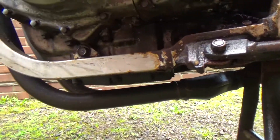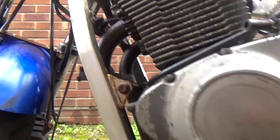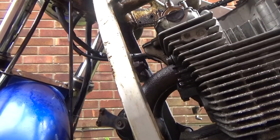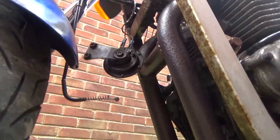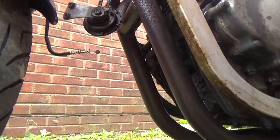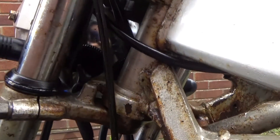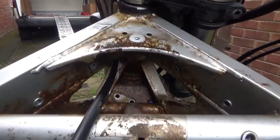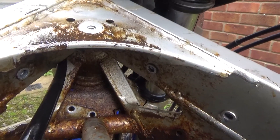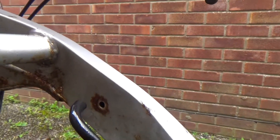I may paint that with some VHT paint at some point — may, may not, I don't know yet. Because it is quite corroded, but it's not all the way through. This bike has rust everywhere. It's unbelievable — it's like it's been to the bottom of a river. But these bikes are known for this because the paint jobs are pretty lackluster.